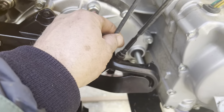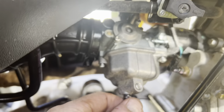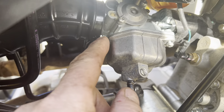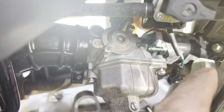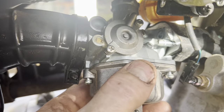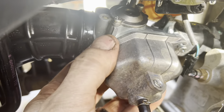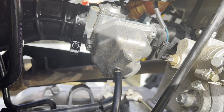For the jet kit, we had to loosen up and drain all the fuel out of the carburetor after turning the gas to the off position. Then I loosened up the bolts so I could turn the carburetor to get to the bowl, remove the bowl, and access the jets.